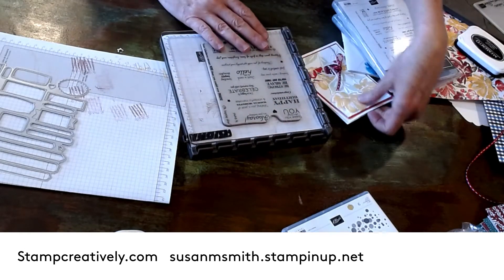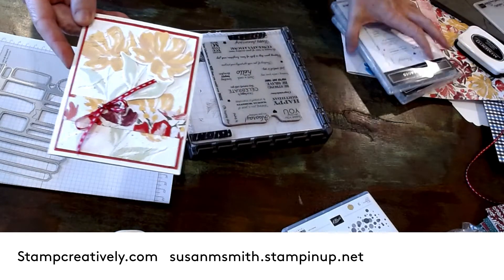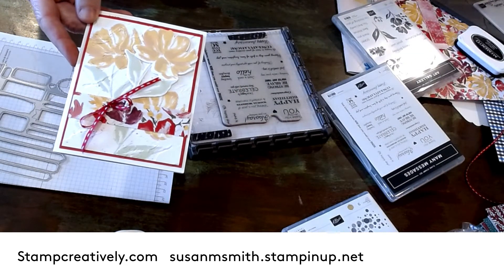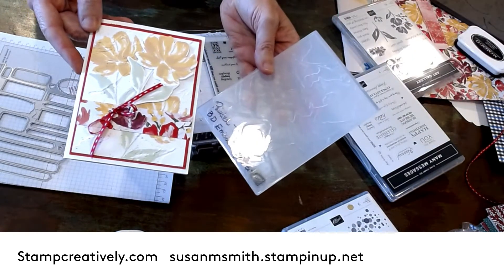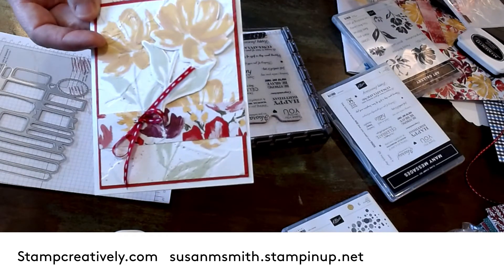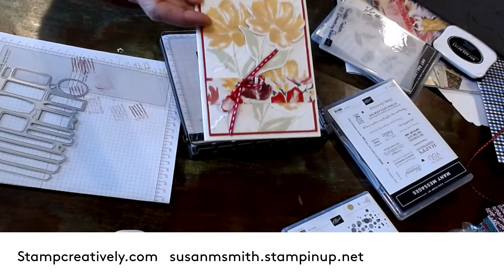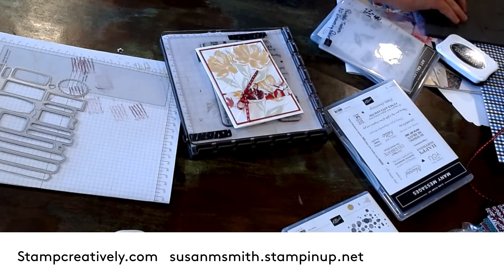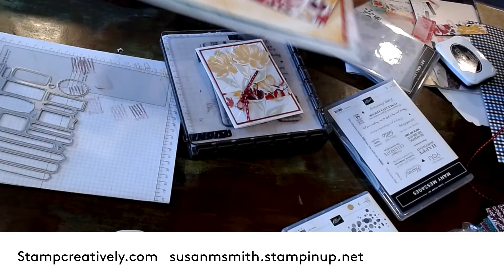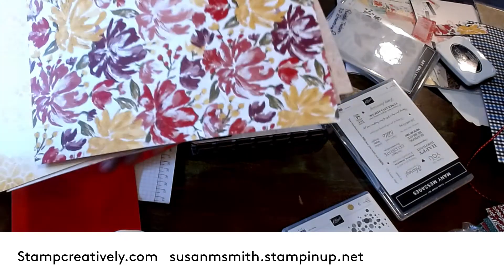I made this card using the new art gallery set and the dies. I used the painted texture embossing folder — can you see that it's got texture to it? I used the pretty new designer series paper called Fine Art Floral, which I showed you yesterday.